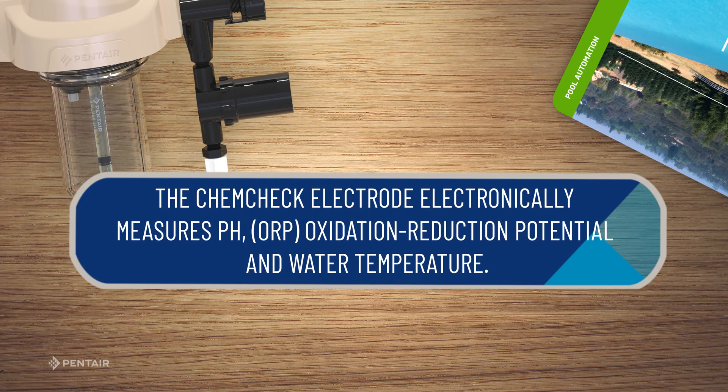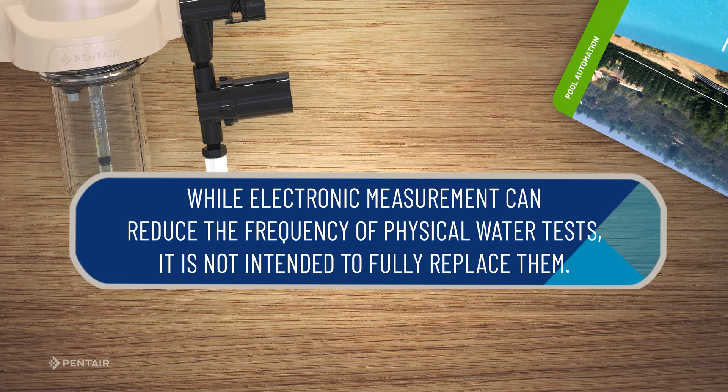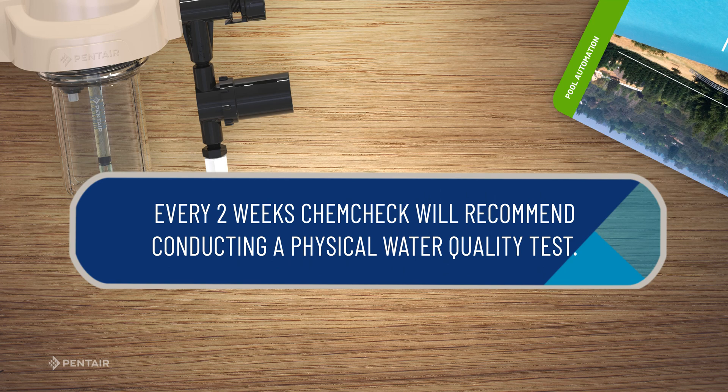The ChemCheck electrode electronically measures pH, ORP, and water temperature. While electronic measurement can reduce the frequency of physical water tests, it is not intended to fully replace them. Every two weeks, ChemCheck will recommend conducting a physical water quality test.